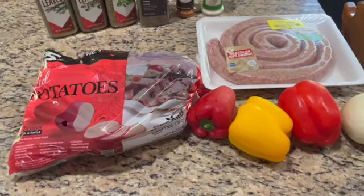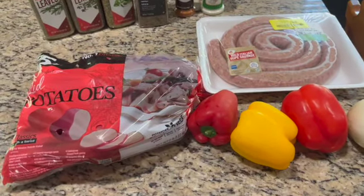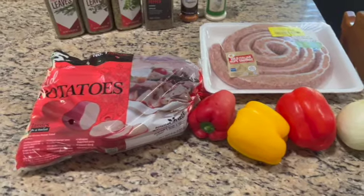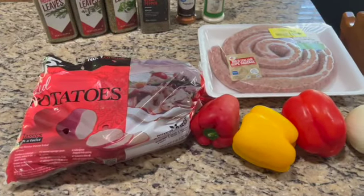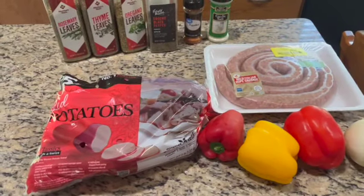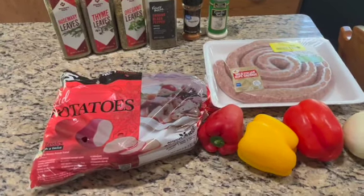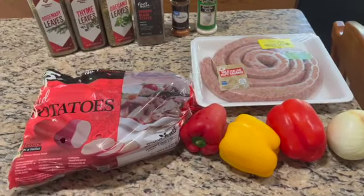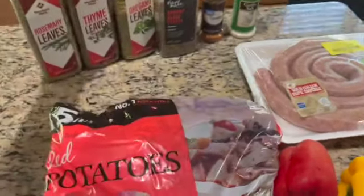It's kind of like a Tuscan Italian themed recipe. So good, so easy, minimal cleanup, minimal dishes. We're going to do this sheet pan style — it's all going to cook together — and we're going to use a bowl and a cutting board to cut things up. Very easy, very simple, not a lot of cleanup.